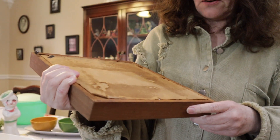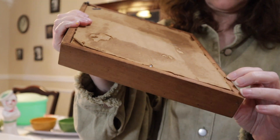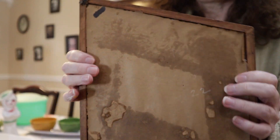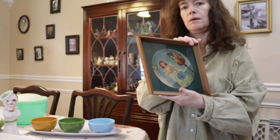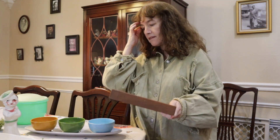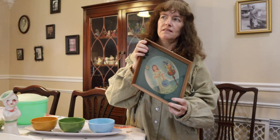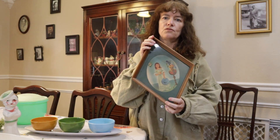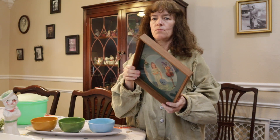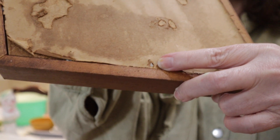Another way to tell is it's held in with nails — little finishing nails — or it'll have staples holding the actual artwork in place. It doesn't have those little flippy things we have now that let you change your artwork easily. When they created artwork back in the 50s, 60s, 70s, 40s, it was supposed to stay — they weren't supposed to pull it out. That's why it has either the staples or the little finishing nails.